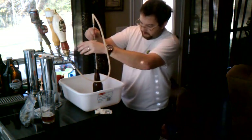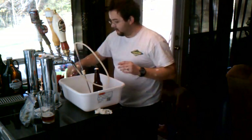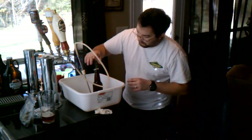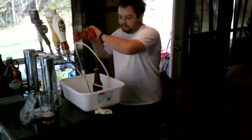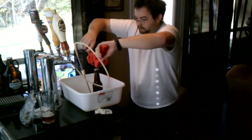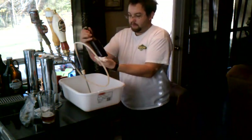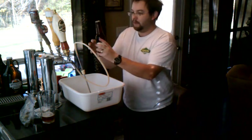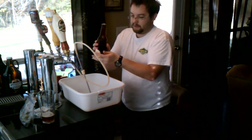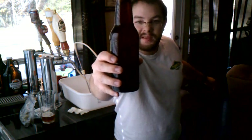So just crack her open a little bit. You always want a cap on top of your foam, so once you've got a little bit of foam coming up there, put your cap on and use your capper. There you go — you got one bottled beer from the keg.